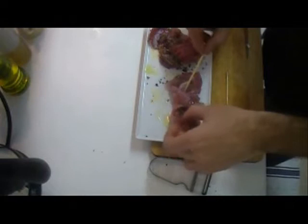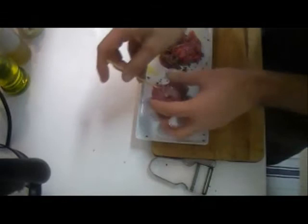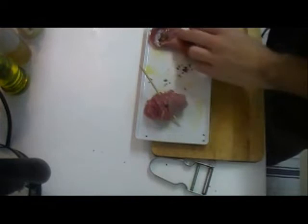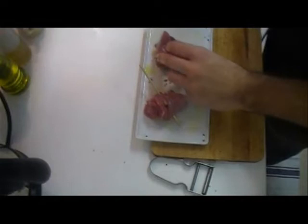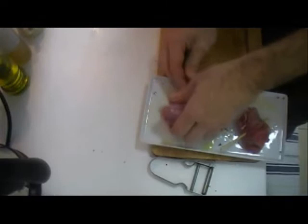Now let's close our little legs with a skewer. As you see, you just pierce the outside parts of the leg, wrap it, and then pierce the whole leg with the same skewer — it's really easy. This technique can be used in many other ways; you could even use a piece of string to close the rabbit.